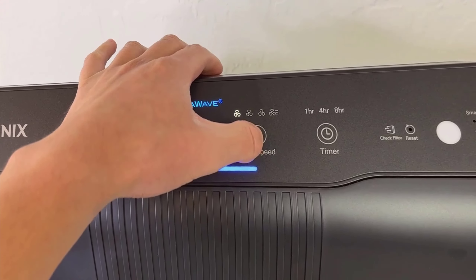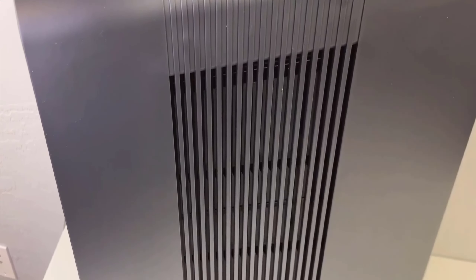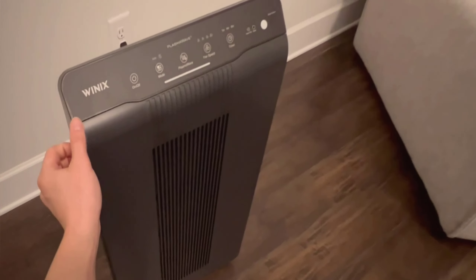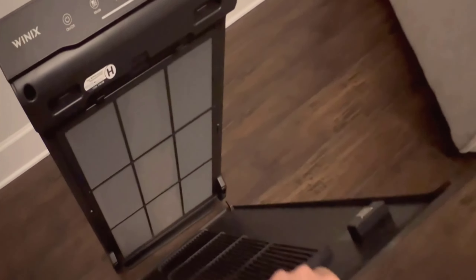Additionally, it has a plasma wave technology that works at a molecular level to safely break down pollutants without emitting harmful ozone. A particularly standout feature for me is the washable AOC Advanced Odor Control Carbon Filter. It's not only practical but cost-effective since I can rinse it underwater, dry, and replace it without any hassle.